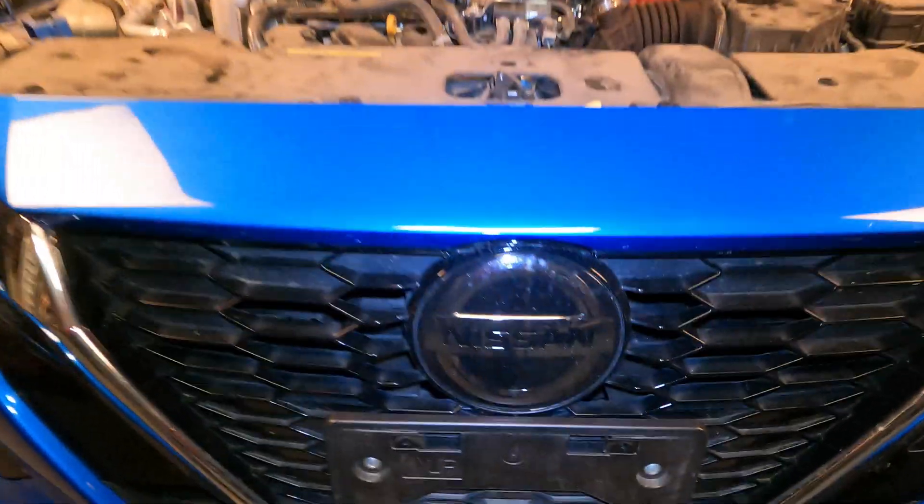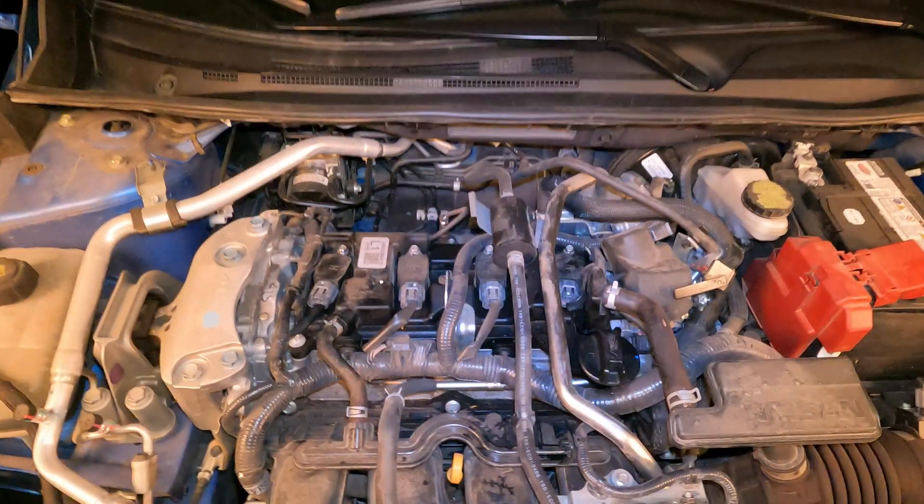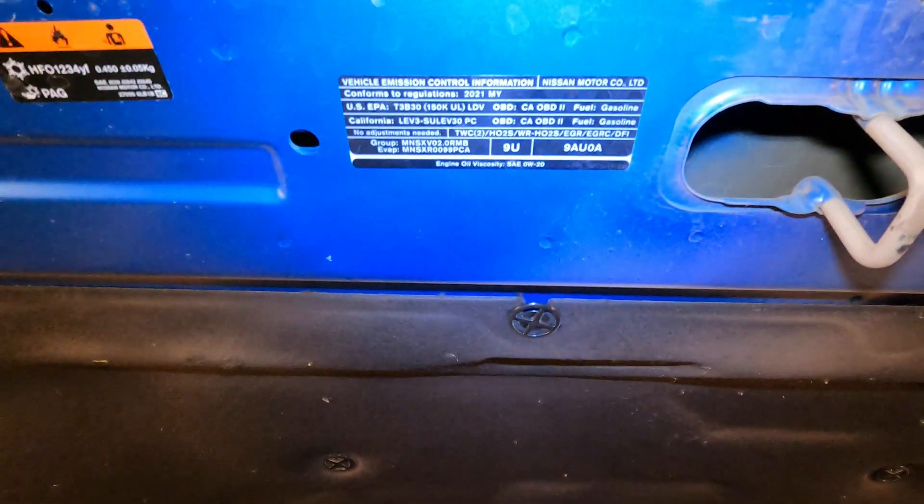Thanks for checking out Scotty's Hobbies. Today we're looking at this 2021 Nissan Sentra with a 2.0 liter engine in it. This is the SV model. I'm going to be showing you the emissions locations on this vehicle.